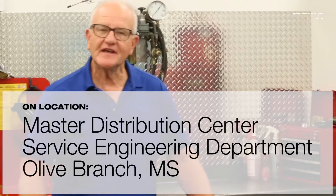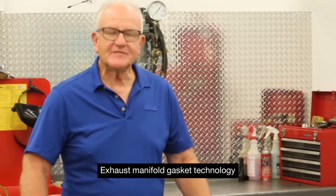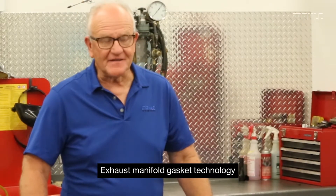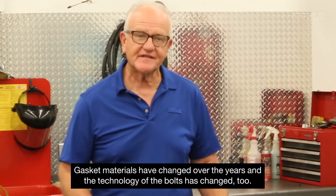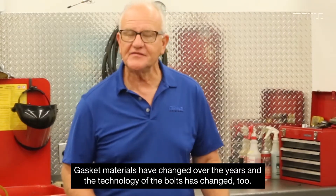Hello, my name is Tim Gulem with Mala Aftermarket, and what I'd like to cover is the exhaust manifold gasket. It's been around a long time, and changes have been made — some in its material, some in its hardware, some in its fasteners — but in the end it's really all about sealing exhaust. People don't want to hear the noise, so you have to understand why those changes happened, and how the technology of gaskets and bolts has changed along with it.